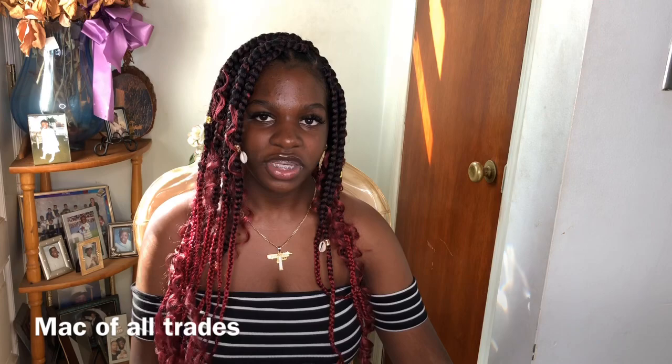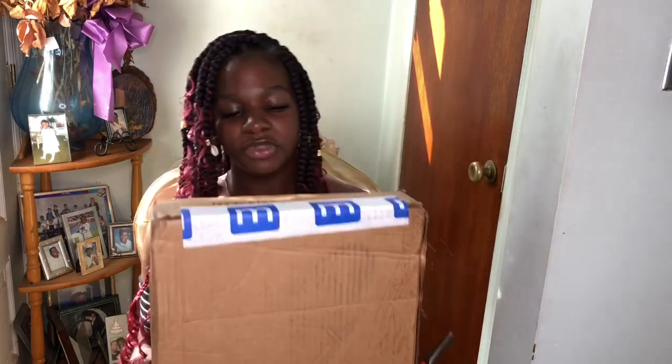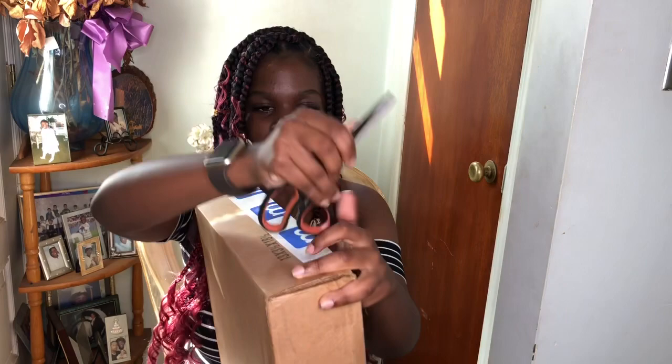So I found this website where you can get affordable MacBooks and it's called Mac of All Trades. I just got my package like yesterday or two days ago, and I'm just gonna unbox it on camera and see if the laptop is of quality and if you guys should order from them.